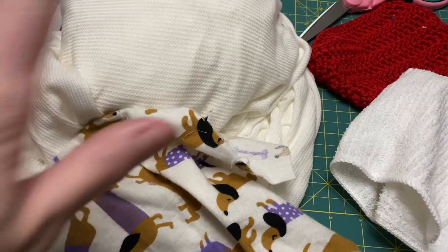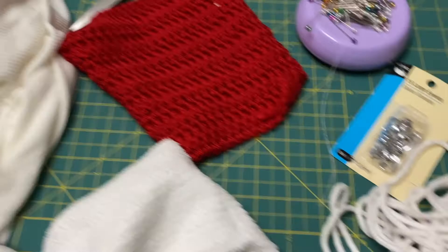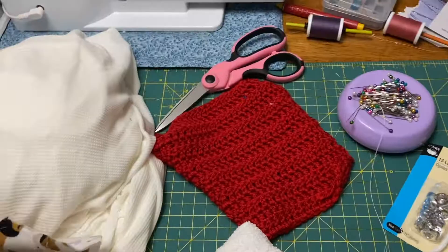Today, using some knits and flannels and a dish towel or a single crochet pad, as well as some hanging materials, pins, and scissors, we're going to be making some unpaper towels.